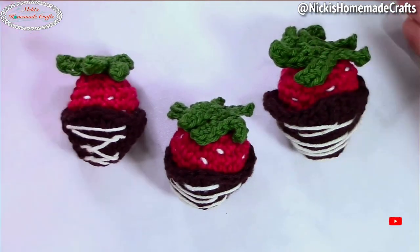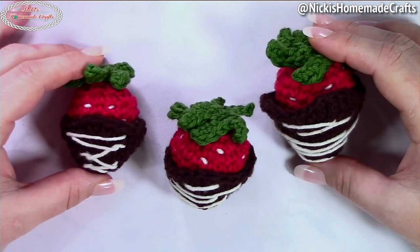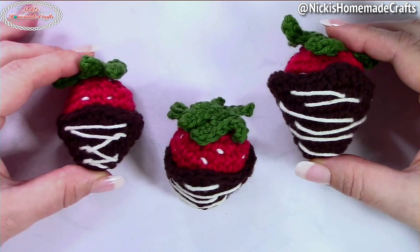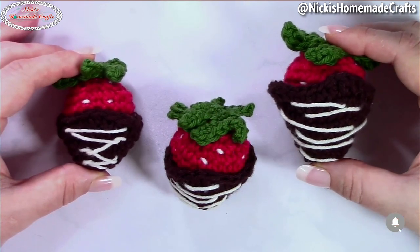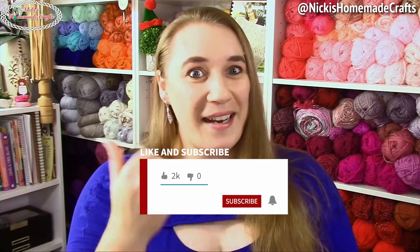I have the written pattern down below for all three sizes of these chocolate covered strawberries. I would love to see your chocolate covered strawberries — you can join my Facebook group called Crocheting with Nikki; there's a link in the description and it's a free group. I also have a membership where you get all my patterns ad-free plus lots of exclusive patterns. Be sure to like, comment, share, subscribe to my YouTube channel, and turn on the bell for notifications.